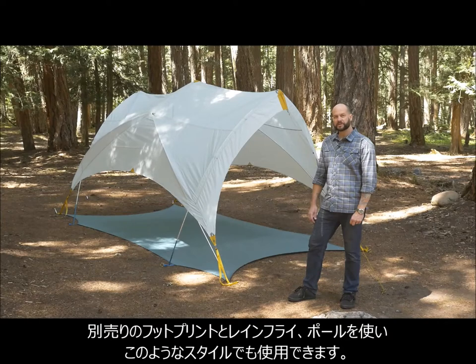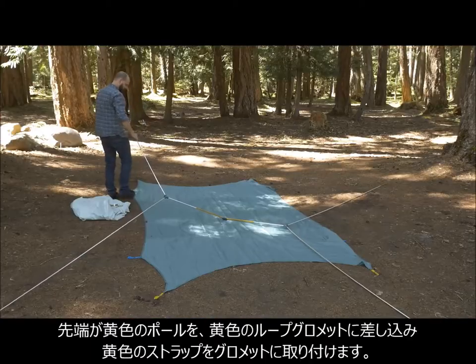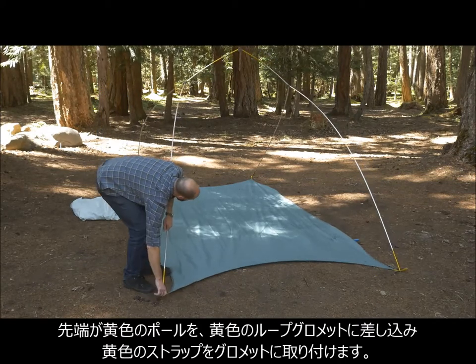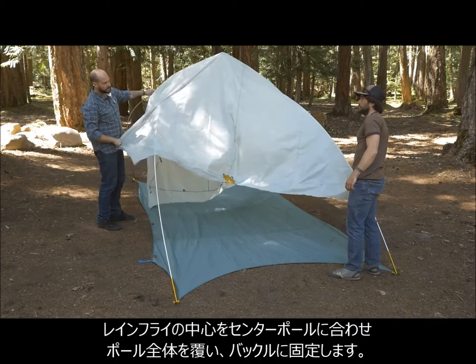You can also use the Tranquility six rainfly in conjunction with the footprint for a one-of-a-kind outdoor shelter. To do this, first lay out the footprint and assemble the tent poles. Now, insert the gold ends of the three-hub pole into the gold webbing grommets. Attach the gold buckle webbing to the grommets. Next, drape the rainfly over the pole and center the fly over the center pole.